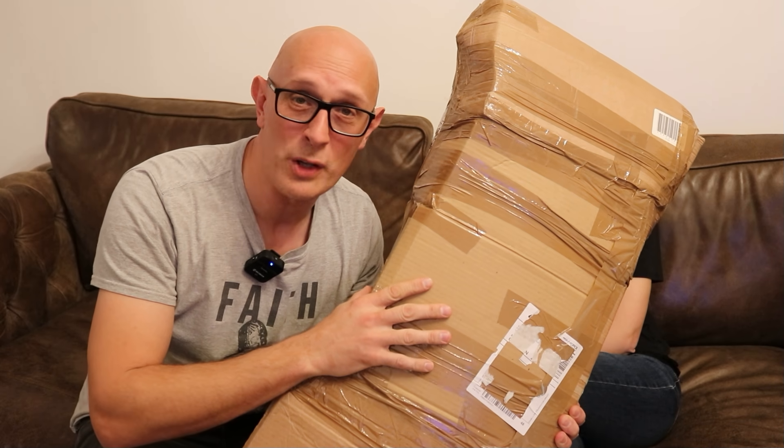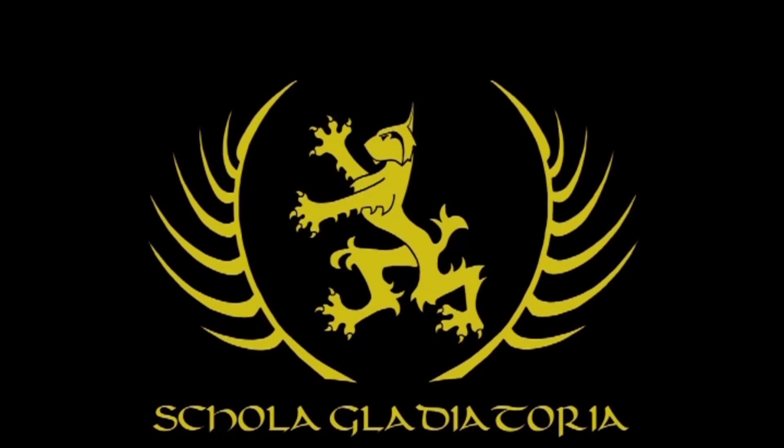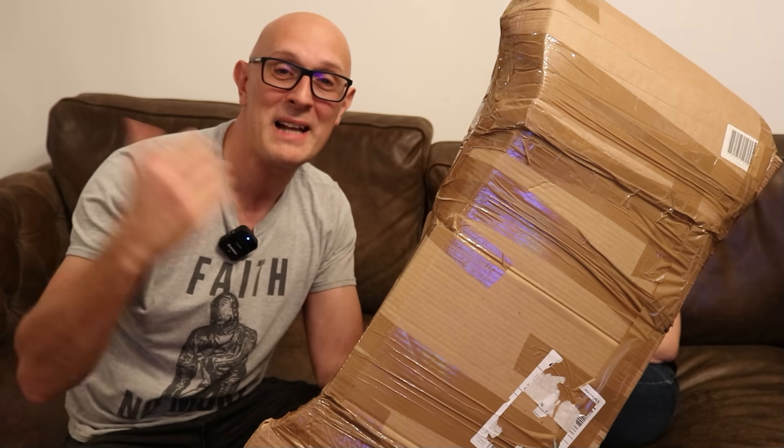Let's do an antique sword unboxing — what's in the box — with Lucy! Lucy Easton and Matt Easton. Hi folks, so here is Matt Easton and Lucy Easton behind the massive box.